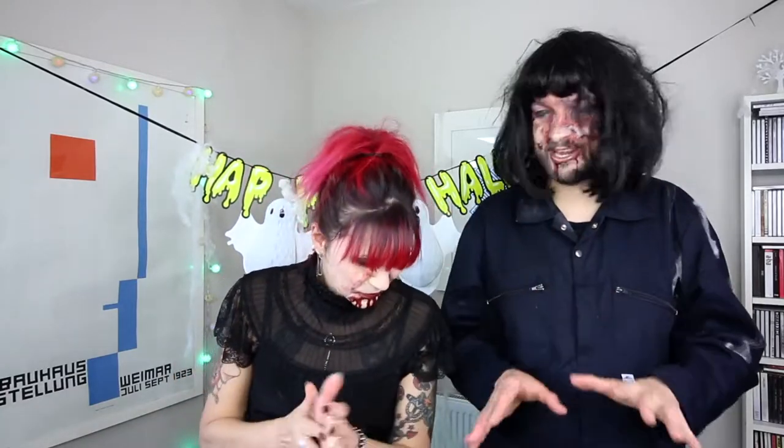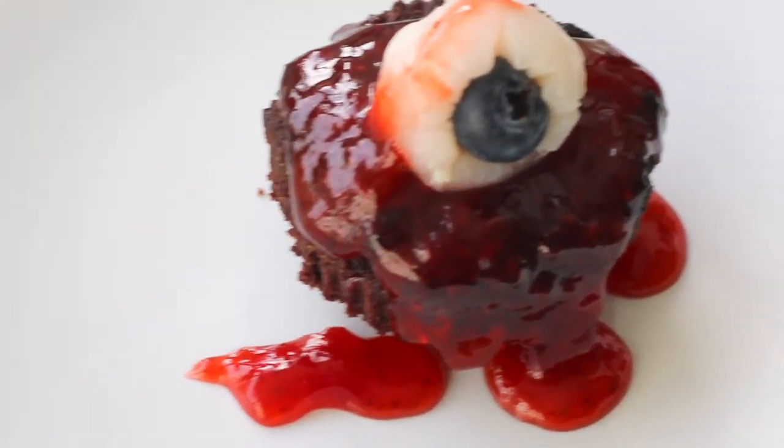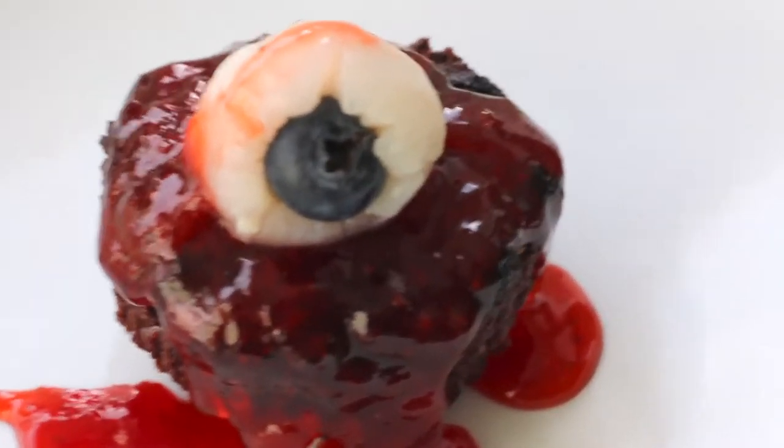So what are you making for us, Polly, today? I'm making nothing — you're doing this. We thought we would make something suitably horrific for Halloween. These are bloody eyeball brownies that are gluten free and vegan of course. How do we start? I have no idea — this is going to be anarchic and chaotic because I don't cook.